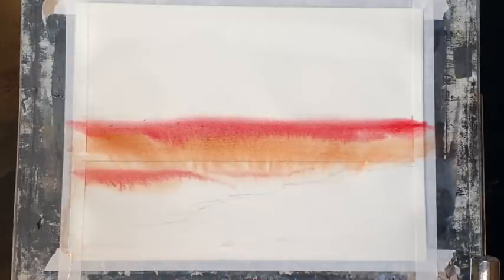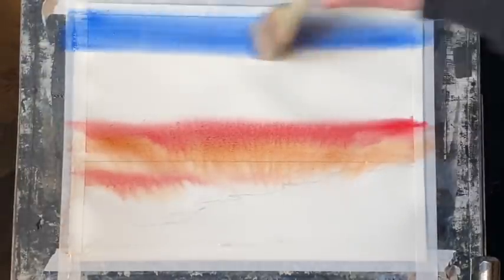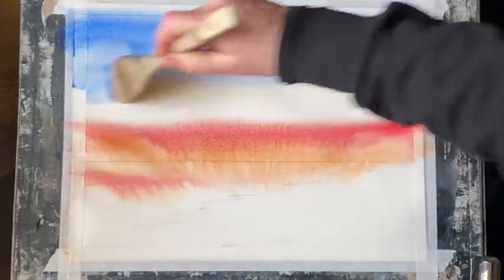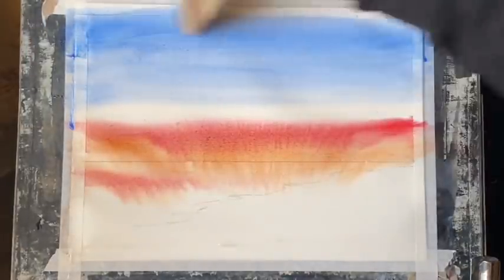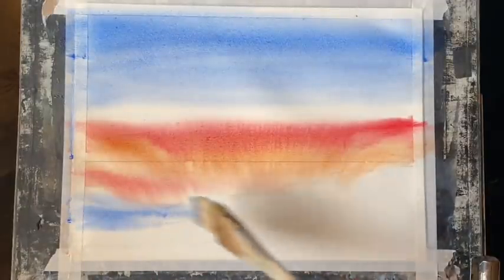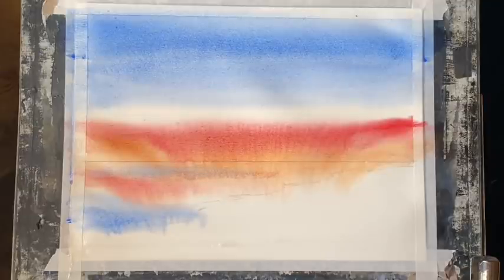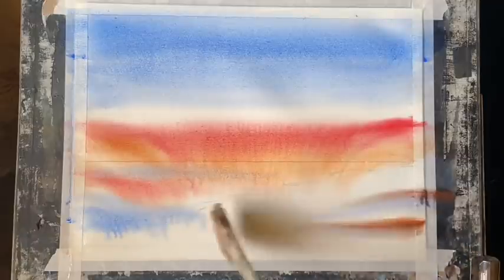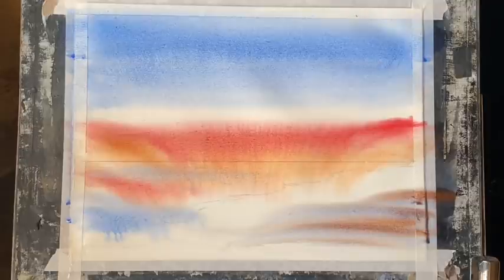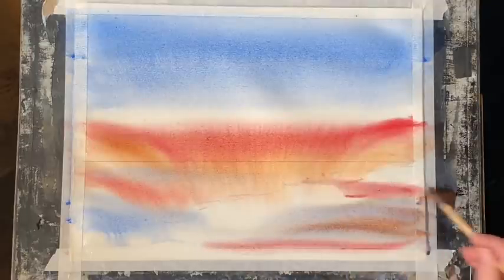I've washed the burnt sienna out of my Harkie brush, squeezed out most of the water so it's not flooded, and mixed up some cobalt blue — a fairly rich mixture. Using horizontal brush strokes I'm bringing that down in a graduated wash, aiming to meet those other two colours for a nice gentle diffusion. I'm looking for a really soft graduated wash for the entire sky, sea and beach area. So that's a bit of blue in the left corner across the water, then some more burnt sienna and Alizarin Scarlet Lake and a touch of blue into the beach area. You can see everything softening and diffusing really nicely.